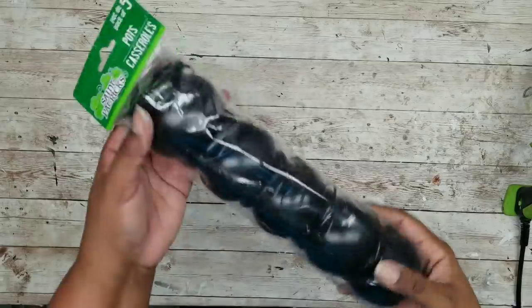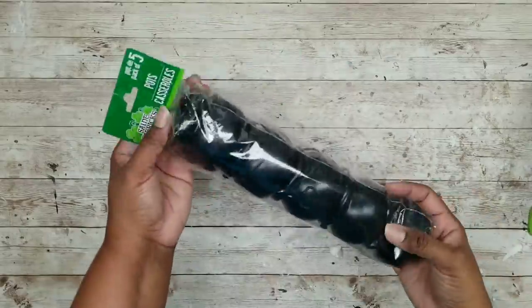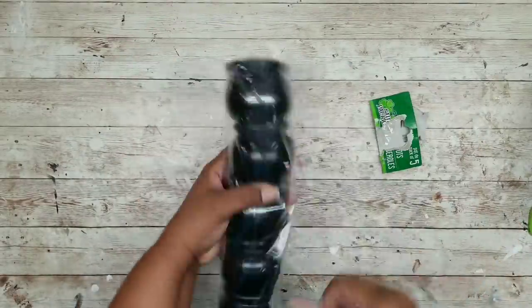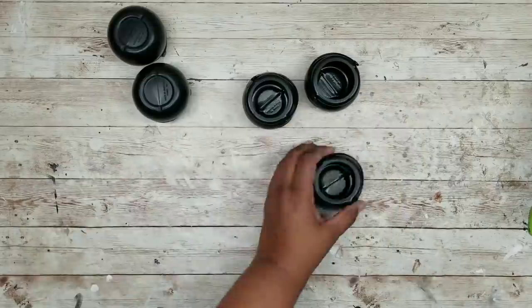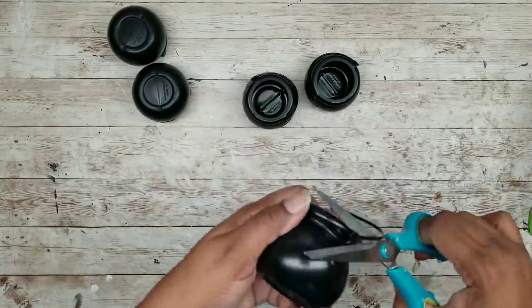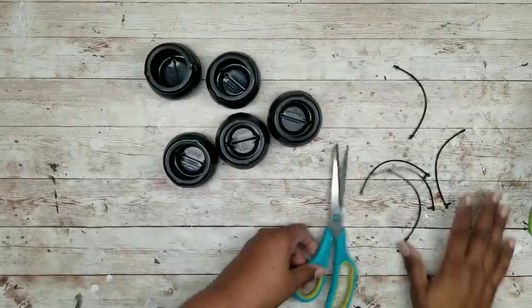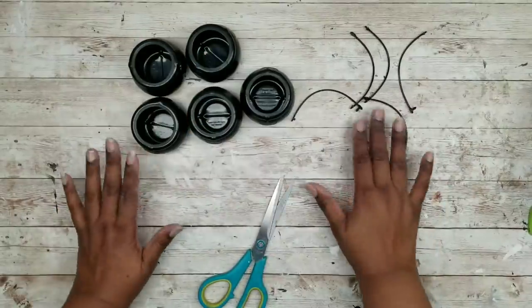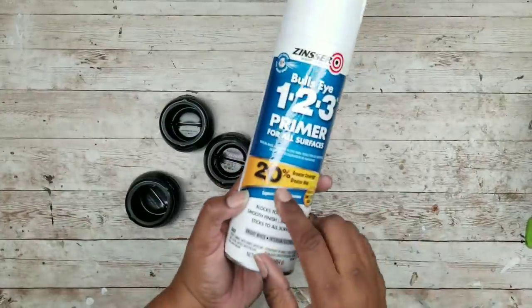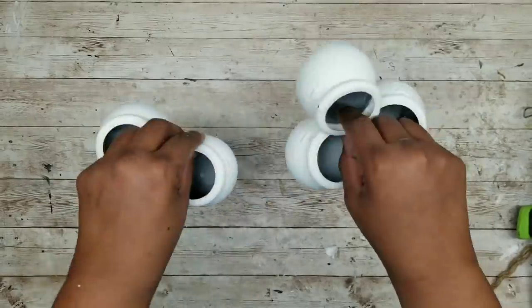This next project is a set of succulent pots. We're going to need a five-pack of St. Patrick's Day cauldrons from the Dollar Tree. Go ahead and open those, separate them from the package, and once they're all out, cut off those little handles. They're easy to pull out but I recommend cutting them so you don't damage the top part of your cauldron pots. Now we're going to apply a layer of primer — I'm using my Zinsser 1-2-3 for the outside of my pots. Here they are all dried and ready to go.